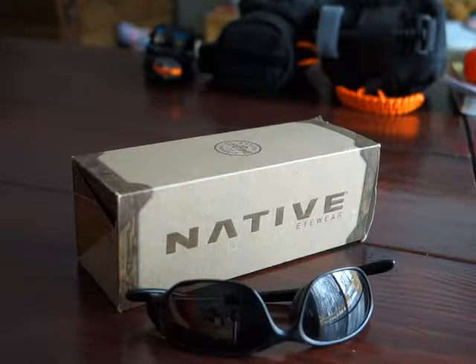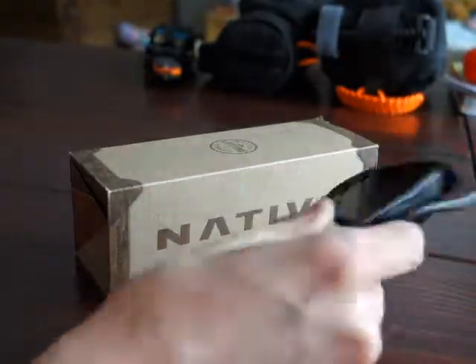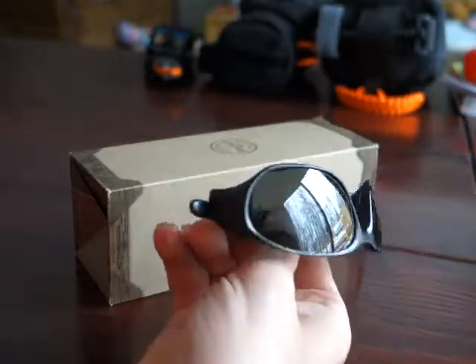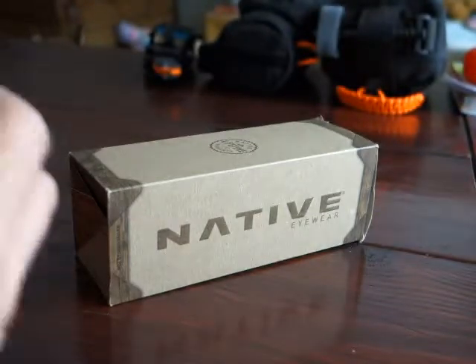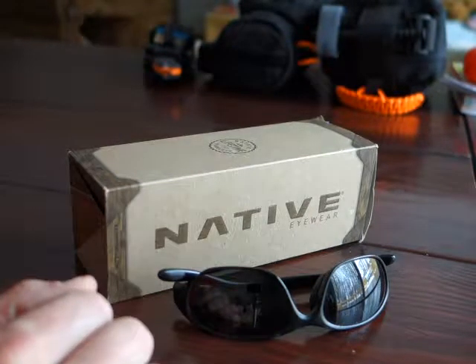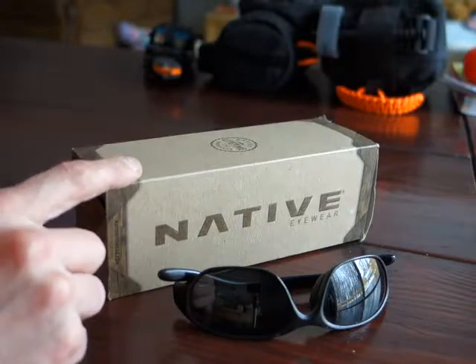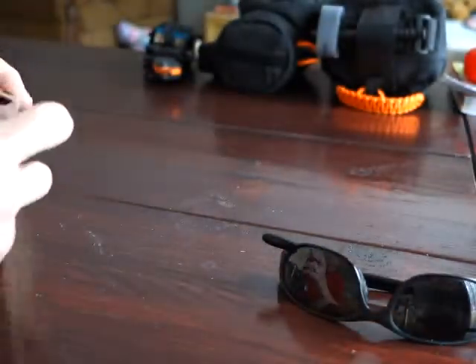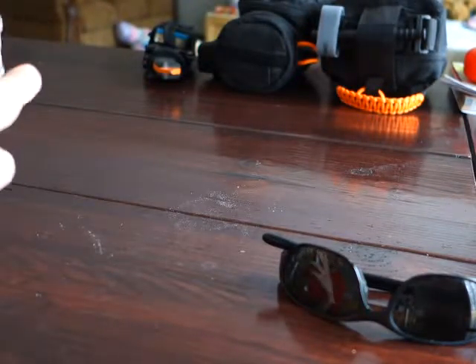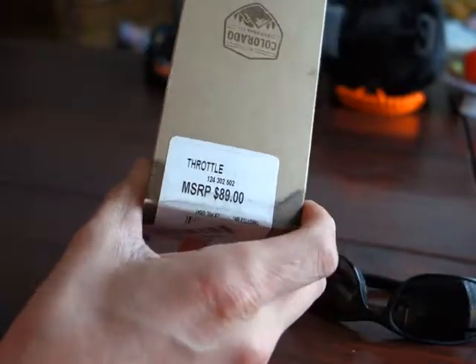The newer Throttle models they're offering now are a smoked gray frame with a reflective silver reflex lens, on Amazon right now for about $185. I was thinking of just going online and ordering a set of replacement lenses, which they offer in different colors. What I found when I logged on is that the replacement lenses are about $50 to $60 for a set. But from Native on Amazon, a brand new pair of Throttles — the exact same model — came in at just $65.